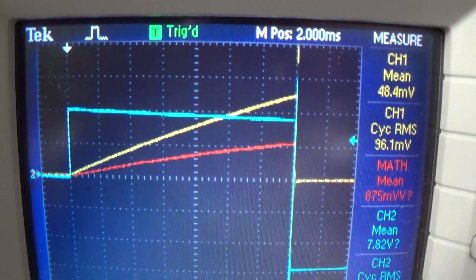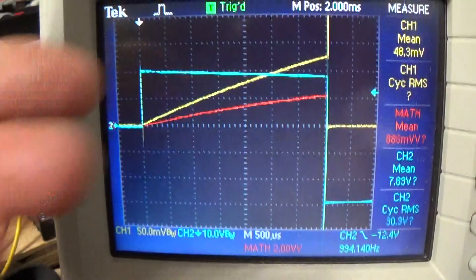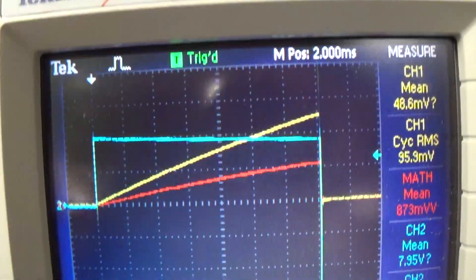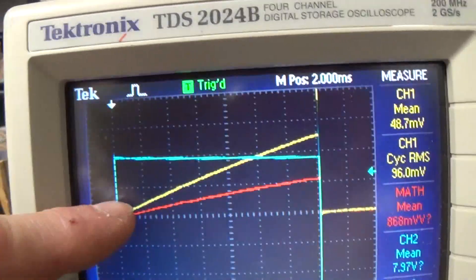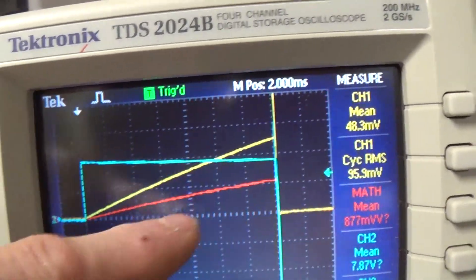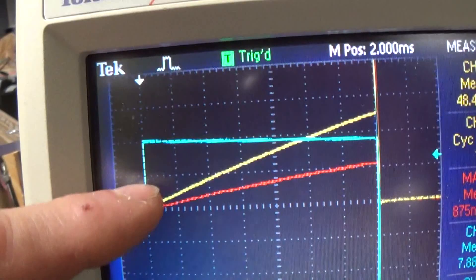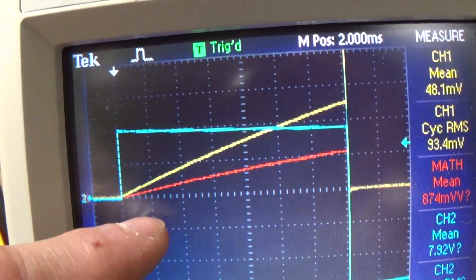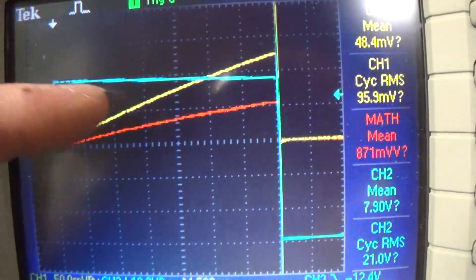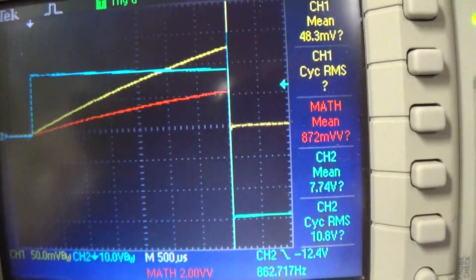And right away we can see a big difference - our current is shooting up. I haven't changed the time division or anything like that, our voltage is identical, and we have exactly the same 4 here on this side and 3 there, so we have exactly the same timing. And obviously the same voltage as you can see. It's only the current that is consuming more power.